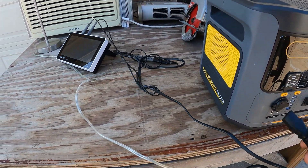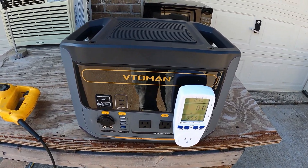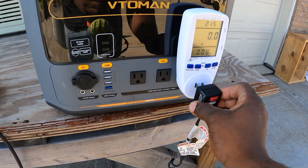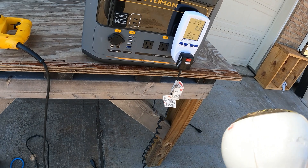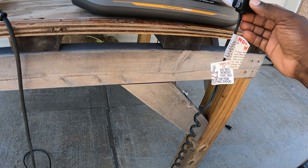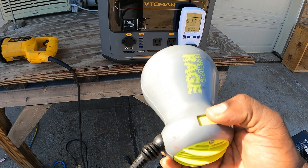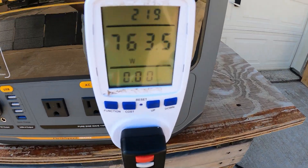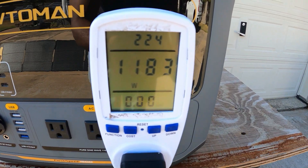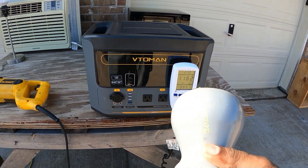Let's get into some load testing. First thing I'm going to check: if you go camping, ladies always like their blow dryers, right? Let's see if we can run a blow dryer off this thing. We have a blow dryer on high — it's pulling about 700 to 1100 watts. No problems. If you take this camping, ladies, you can use your blow dryer.